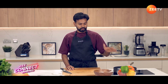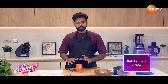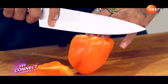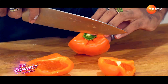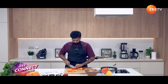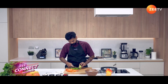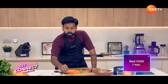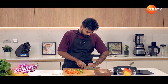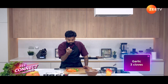So while our tofu is frying away, let's cut our vegetables. We're going to start with the peppers — we want a nice big dice. I'm also going to chop one red chili and three cloves of garlic.